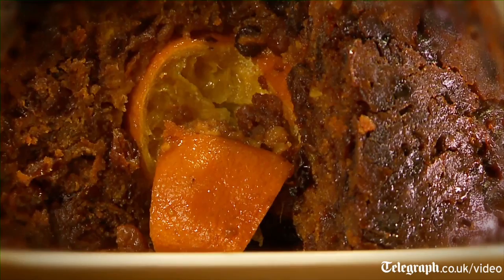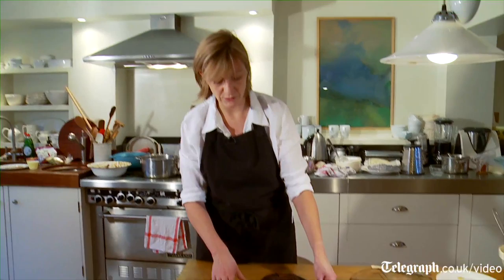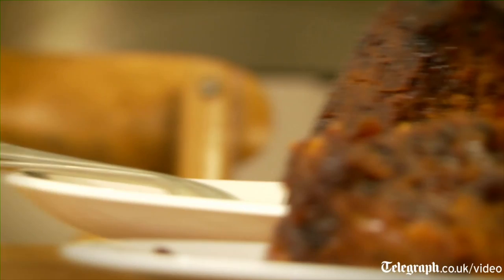And having found the orange, I'm not quite sure if we really want to find it or not. At least it's not something nasty like an onion or a beetroot. But we mustn't say that because it could give Heston Blumenthal some ideas.